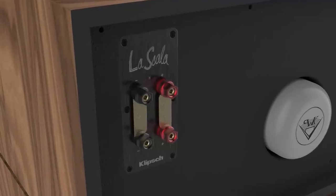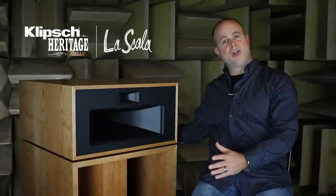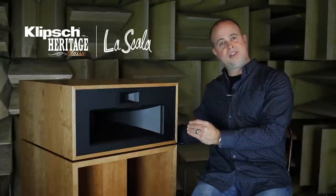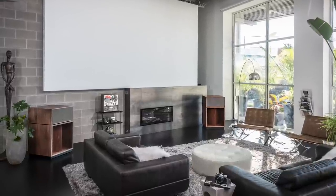The new back panel includes an aluminum input panel with new binding posts to accommodate large gauge wire. Also, the internal wiring is premium grade AudioQuest. We're very excited about that. Every little detail counts with this new version of the La Scala.